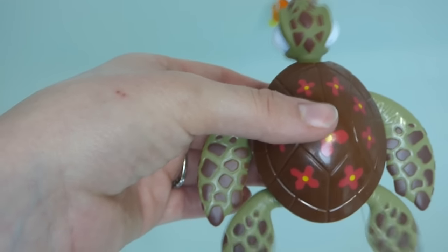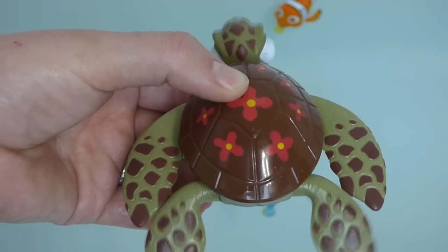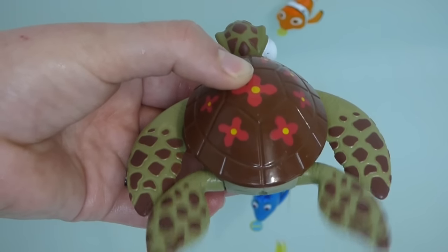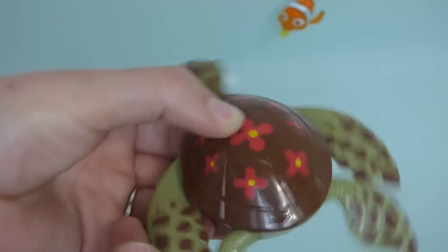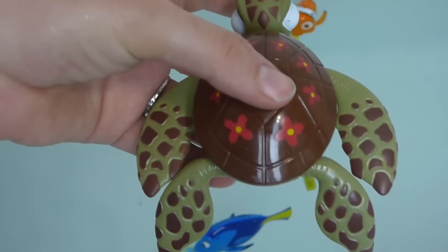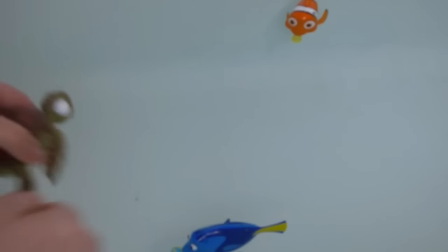I'm having a little trouble getting him going. He does not work as well as Nemo and Dory do. He's having a little trouble here. And he's brand new out of the box. Let's get him in the water and see if he does any better. Fill him up with water.